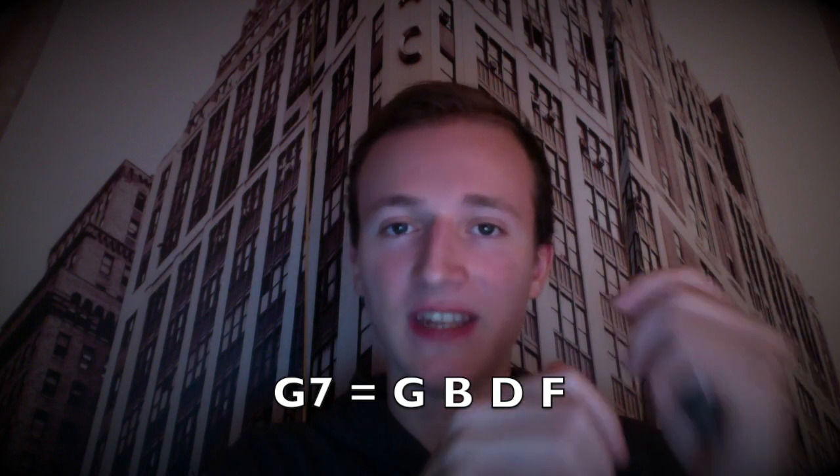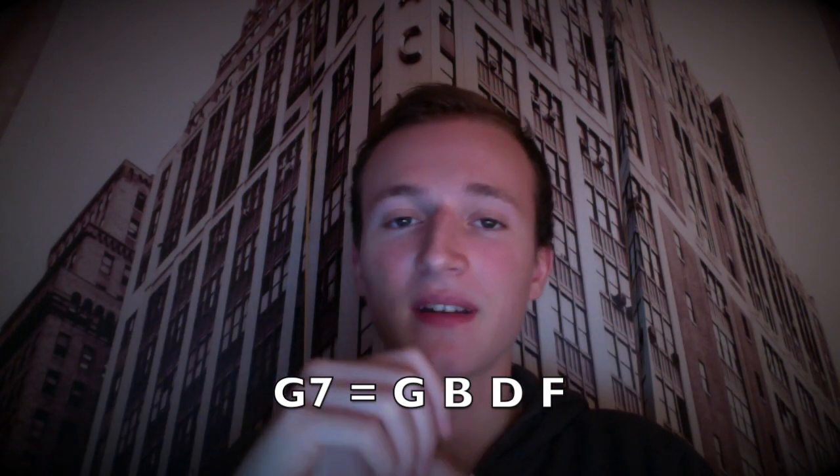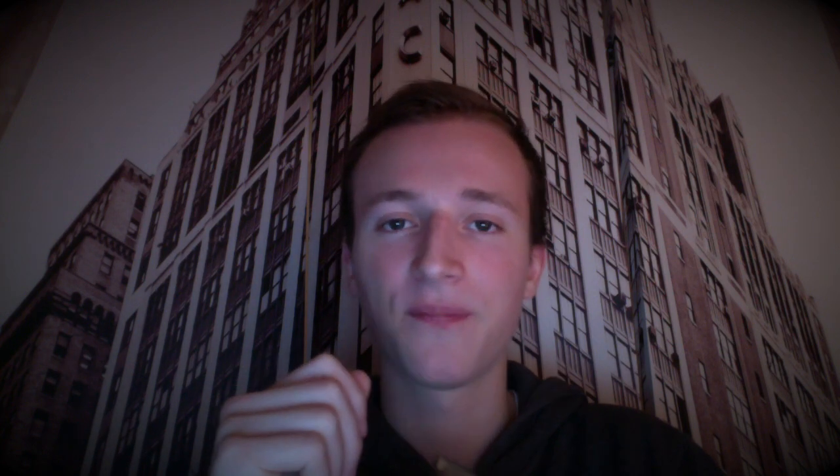Now we can do the same thing starting from G and we'll get our 5. With that we'll have 2-hole draw, 3-hole draw, 4-hole draw, and 5-hole draw — G, B, D, and F — and that's a dominant 7th chord, G dominant 7th. That is, at the same time, the basic blues chord flavor you know. Every single chord in a standard 12-bar blues progression is a dominant 7th chord, and that's the sound you will hear.